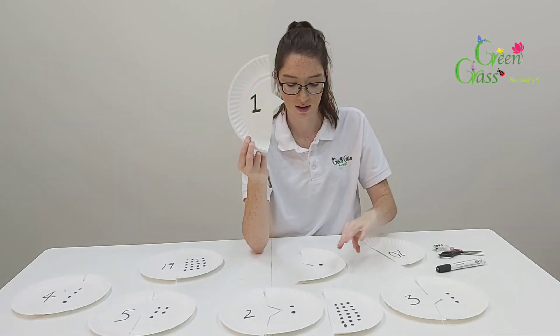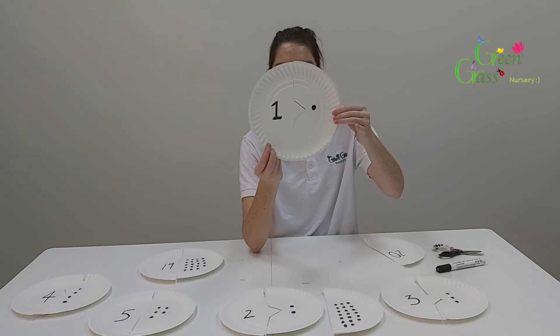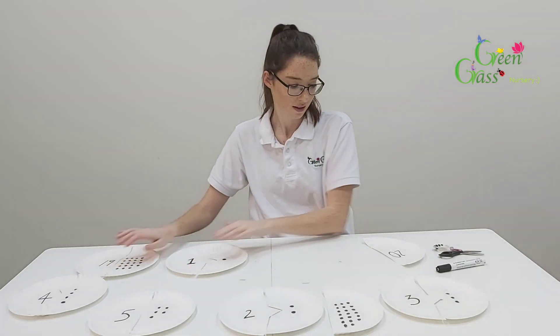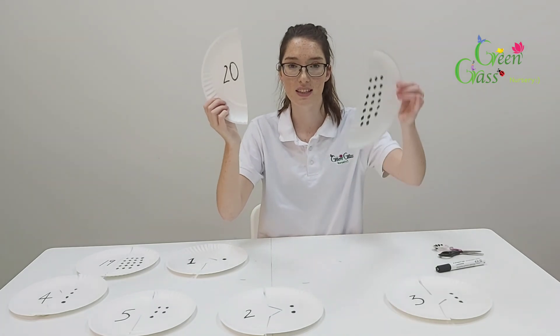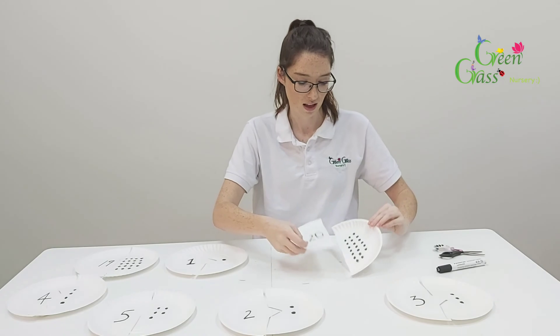And then finally, the big one is number twenty. So you're going to find the one with twenty dots, which is this one. They fit together like a puzzle.